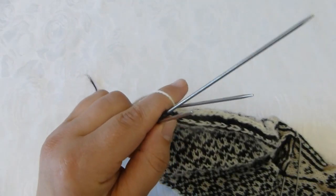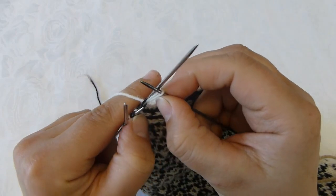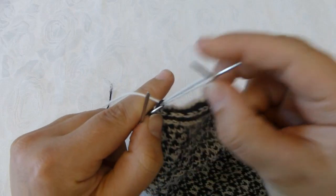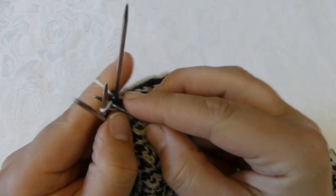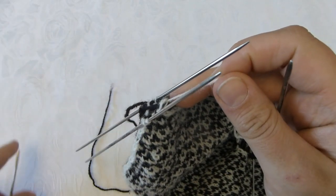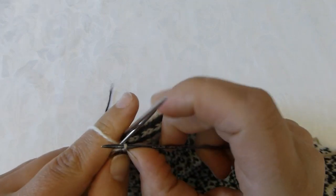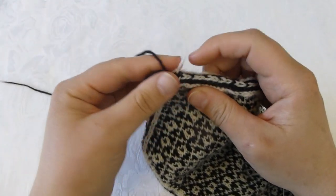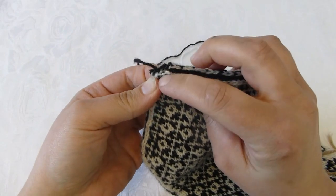I use one of my yarn ends and I just knit all the remaining stitches, but when I am done knitting each stitch I pull my yarn through the stitch. I keep doing this until all the remaining stitches are transferred from the knitting needle and onto this piece of yarn. Now they are all transferred from the knitting needles and onto my white yarn.